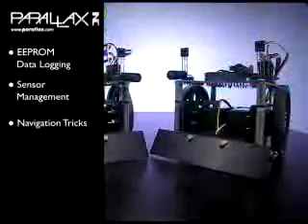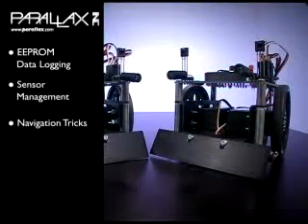Some of the examples in the extended manual are EEPROM data logging, sensor management, and navigation tricks. Once you've completed these experiments, you're sure to have a SumoBot ready for any match in the ring.